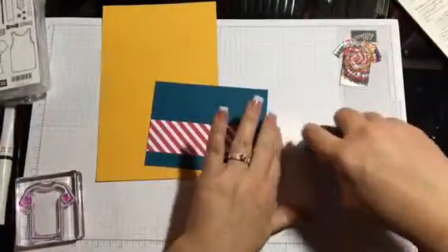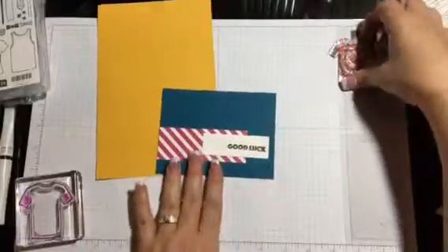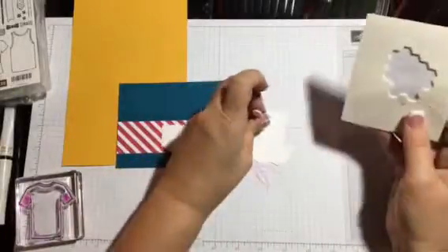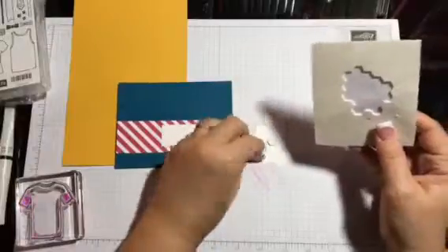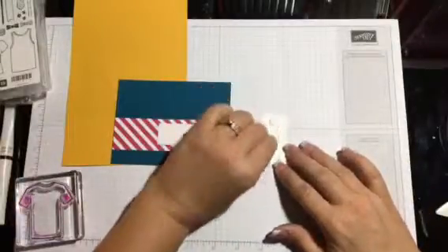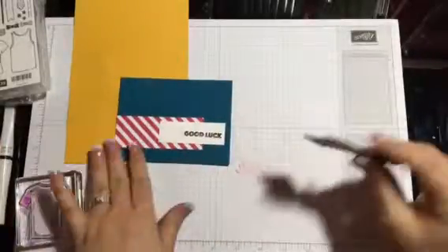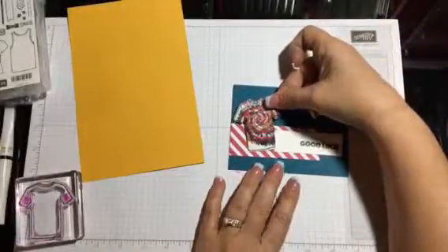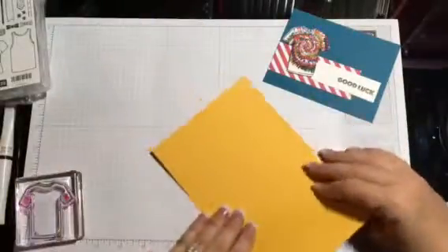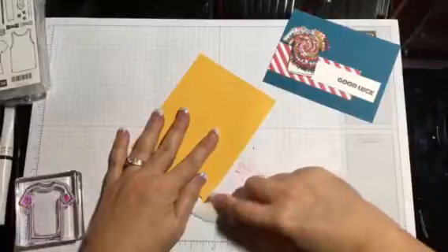Now we can finish — so easy of a card. We're gonna take our dimensionals and put them on the back of our t-shirt: one, two, three, and four. Pull off the backs and you're gonna put it right in here. Now we're gonna take our card base — this is our Delightful Dijon. Fold it over, get your bone folder, make a crisp edge right there.